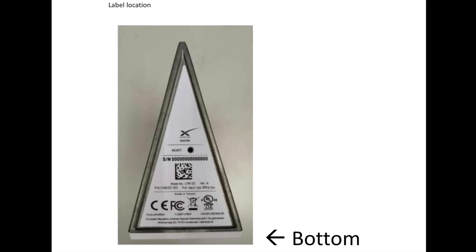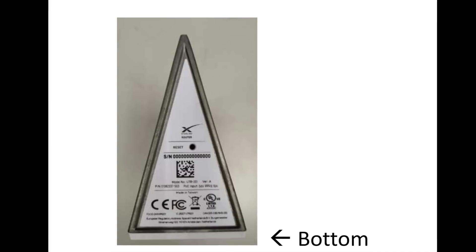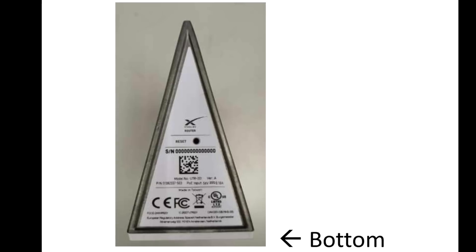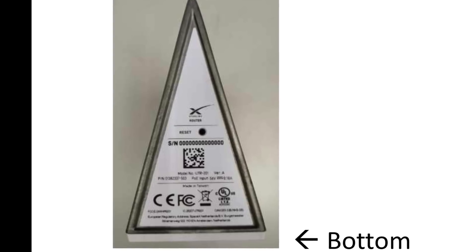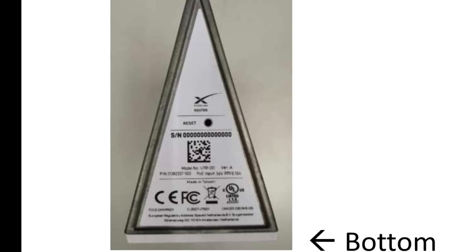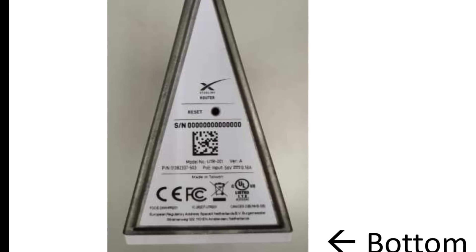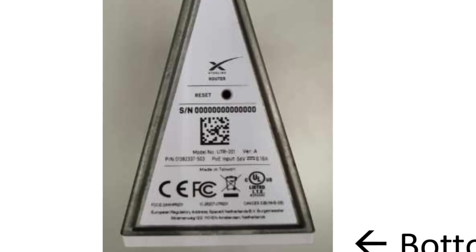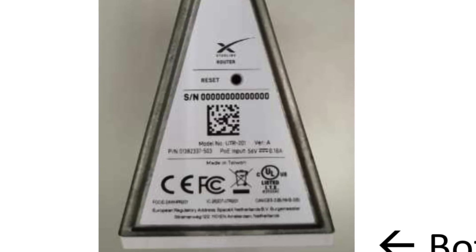From an FCC filing, we now have some data on what they're calling the Starlink router. This seems to be a small, triangle-shaped device, and from what we can tell from the filing, this is the Wi-Fi router that would go inside your house. It would be powered and connected to the Starlink user terminal, or Starlink dish as they seem to be calling it, up on the roof. So this is the inside-the-house component that does Wi-Fi to your devices, and then the Starlink user terminal or dish up on the roof actually talking to the satellites.